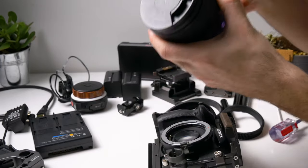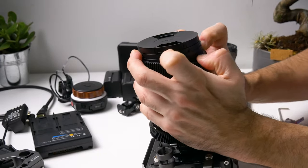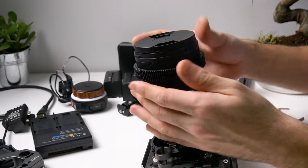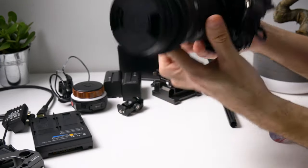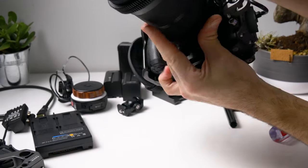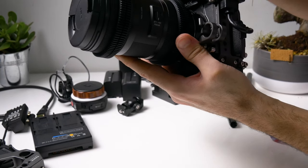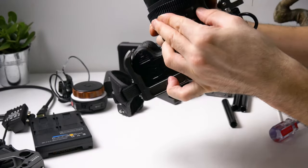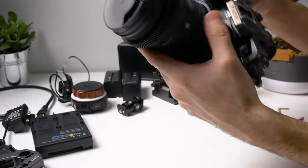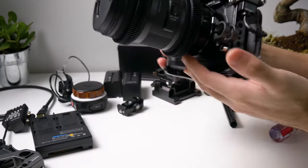I ordered the front one bigger — I think this is 77 to 82mm — and it's much easier to put on because the Sigma 18-35 is smaller on one side than the other, so you won't have any issue installing them. So 75 to 77 for the back and 77 to 82 for the front. You can find all these products in the description. Disclaimer: if you order anything from those links I will get a small commission — it won't cost you anything but it will support my channel.